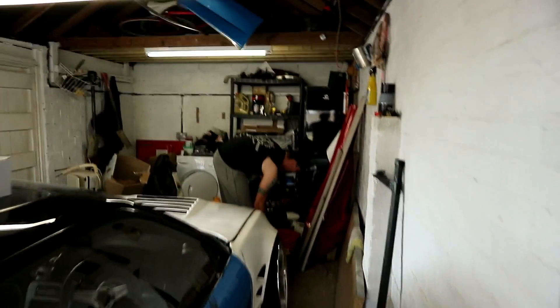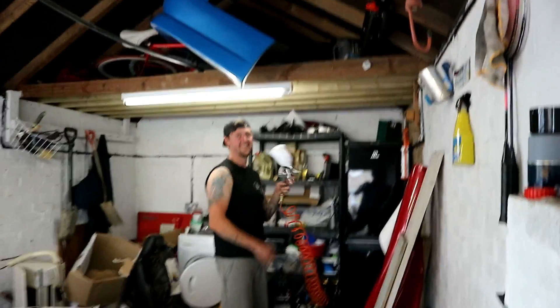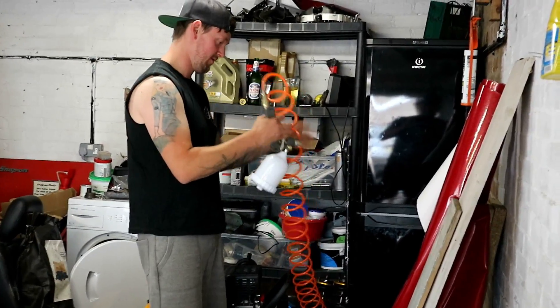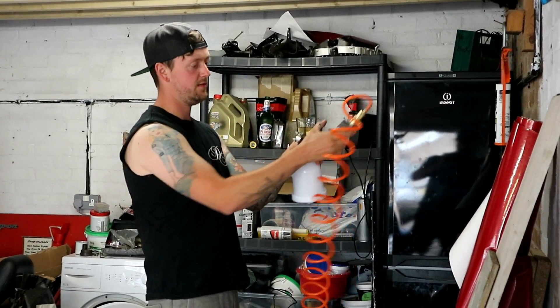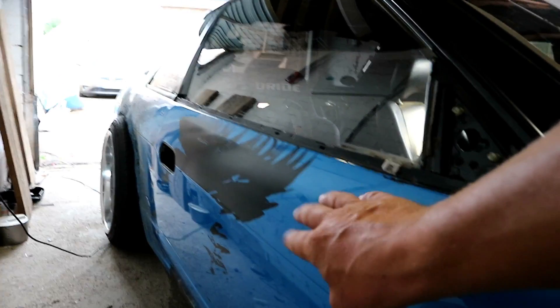It's only been on for four whole months but the wrap - we didn't even finish it. We've already stripped all the wrap off because it was one of those things we just set to it, and then our other wraps fell off as well. If anyone's thinking of wrapping their car and they want to look after the paint underneath - if it's not been done right, it will just rip all your paint off.